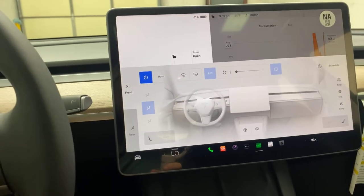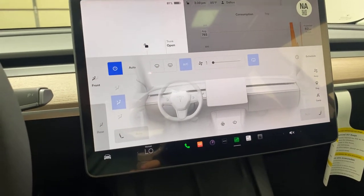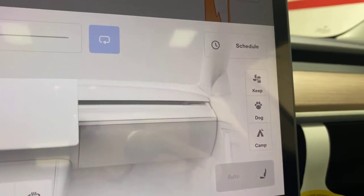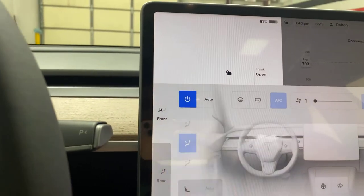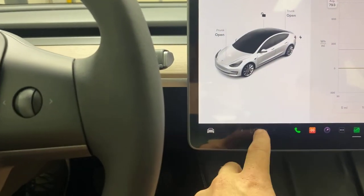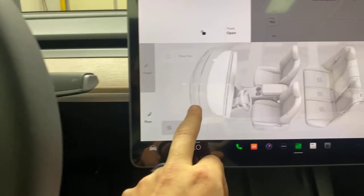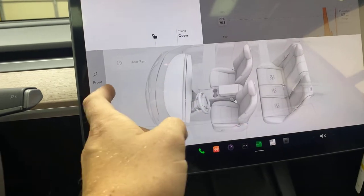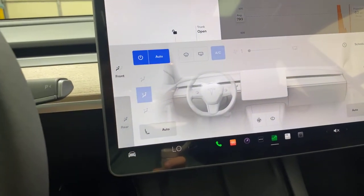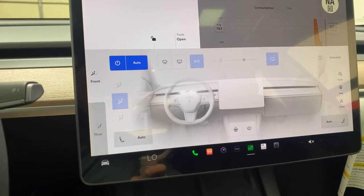Click on this and you can see all of the heating and cooling — the HVAC system. It has dog mode, camp mode, and a keep-on setting. You can turn on auto so it's fully automatic climate control. It also has front and rear seat heating accessible from the front seat. Turn on auto and it'll automatically adjust the temperature to what you need.